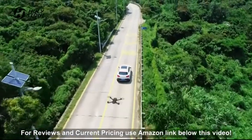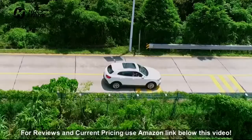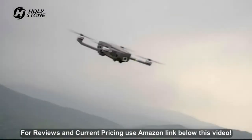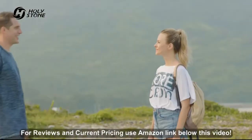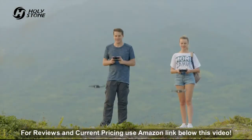The HS720 will follow you like your shadow. Easily get professional images every time. Intelligent control program makes beginners get started effortlessly.